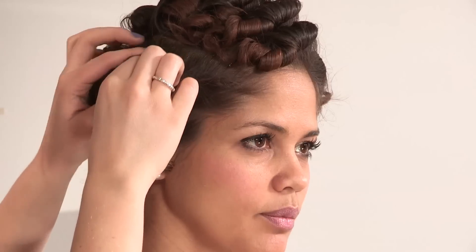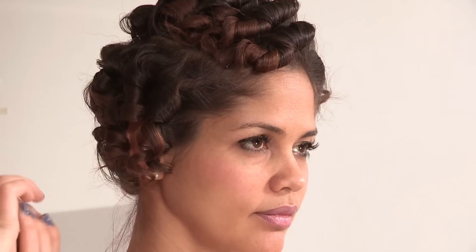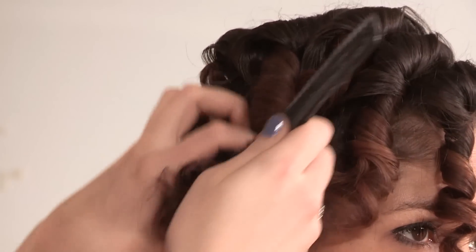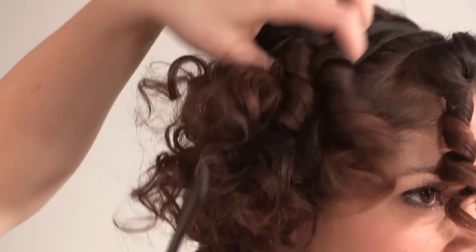Once you have the whole hair curled, leave it to cool for maybe about 10 minutes just to ensure the curl sets. Then gently pull out any grips that have held the curls in place. As you can see, you should have really spirally curls. I have taken out all the pins and I am just going to start breaking up the curls with my fingers so you get a really tight kind of corkscrew curl.